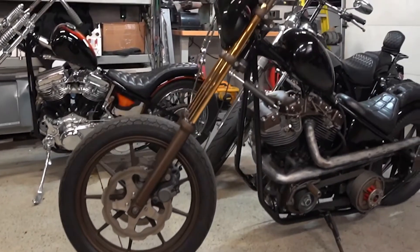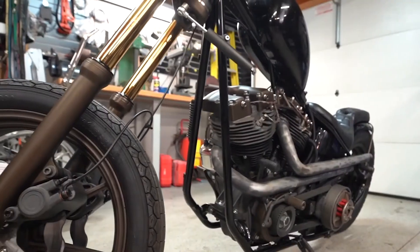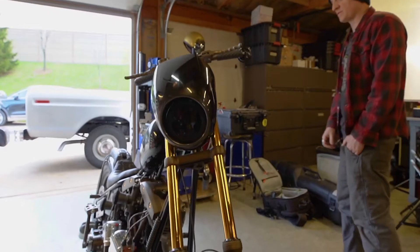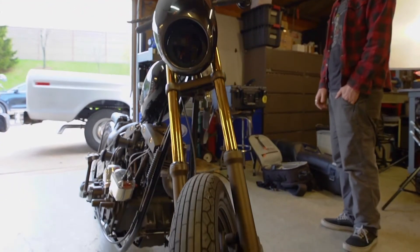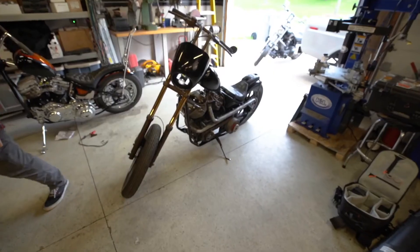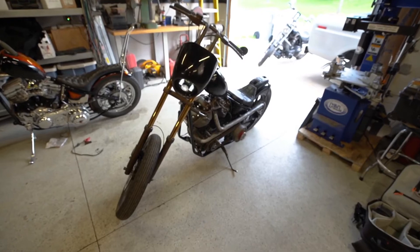I get more questions about that front end than probably anything else on this bike. Every week somebody asks where I got the tubes or what I did to my tubes. They're titanium nitride — like you'd see on a drill bit, that yellow color. You actually just buy them from Custom Cycle Engineering, who makes them up to four over for the FXR guys.